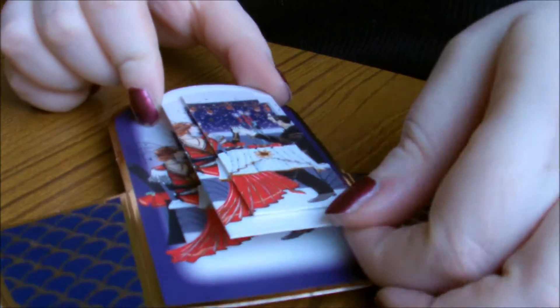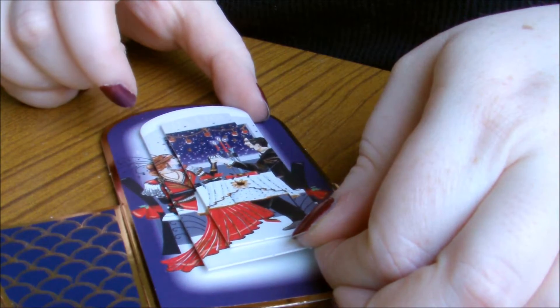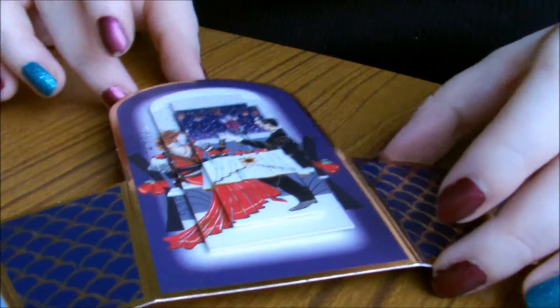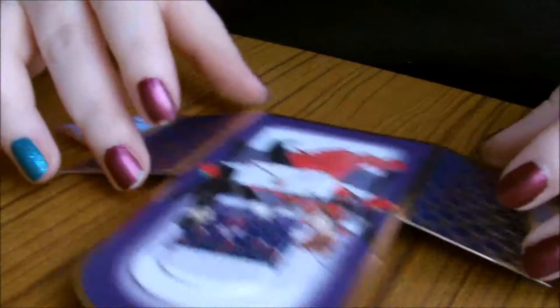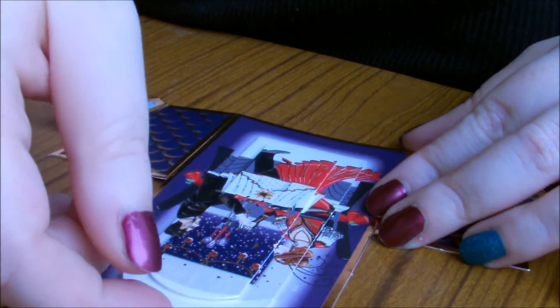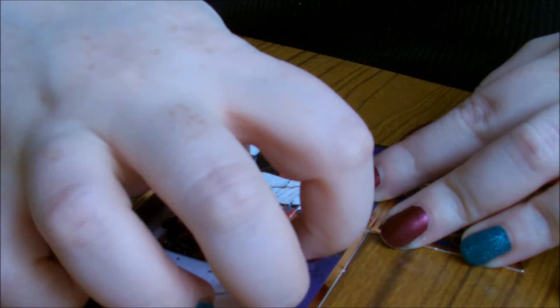I've turned it around so you can see what I'm doing a bit better. I'm just lining the decoupage up with the actual design, which is a little tricky when you're doing it upside down, so do try and do this while it's facing you. Once you've got it in the right place you can just press it down to secure it. Don't press it down too early because you might want to reposition it, like I'm doing here, because I wasn't quite happy with the positioning at first.